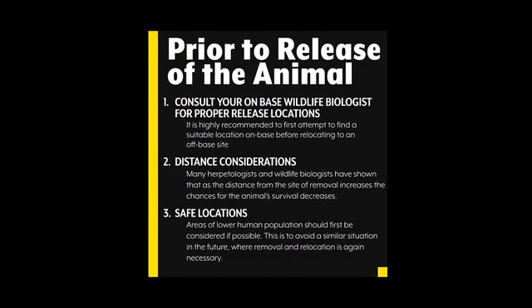Prior to release of the animal, consult your on-base wildlife biologist for proper release locations. It is highly recommended to first attempt to find a suitable location on-base before relocating to an off-base site. Distance also needs to be considered. Scientific studies conducted by herpetologists and wildlife biologists have shown that, as the distance from the site of removal increases, the chances of the animal's survival decreases. It is also important to consider safe locations for release. Areas of lower human population should first be considered if possible, to avoid a similar situation in the future where removal and relocation is again necessary.